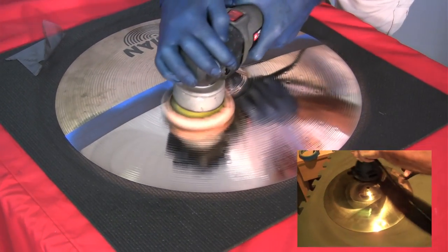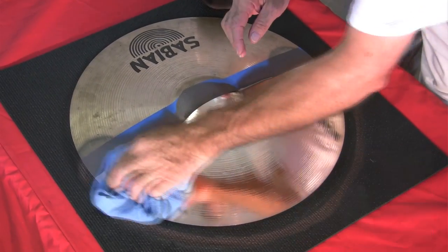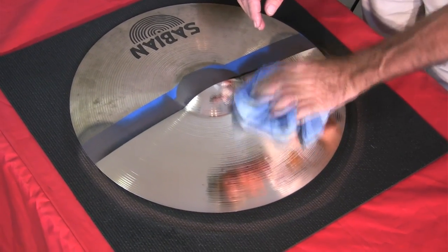Shown in the inset is the Home Pro version, while the other machine shown is the Pro Touring Drum Tech model. The workstation pad underneath the cymbal keeps it in place in case the polisher runs off the cymbal.